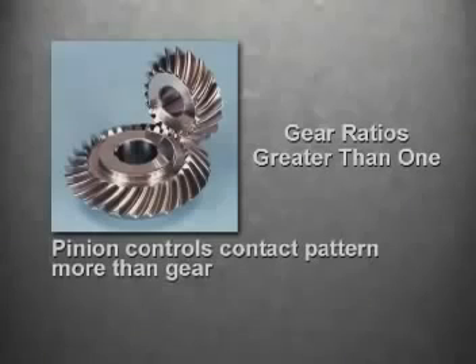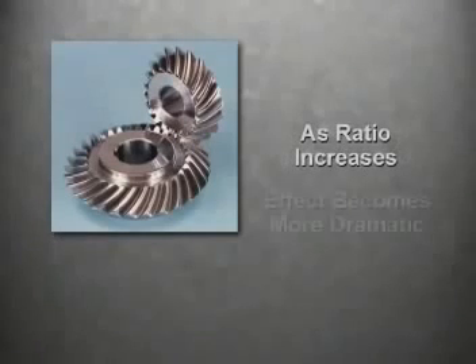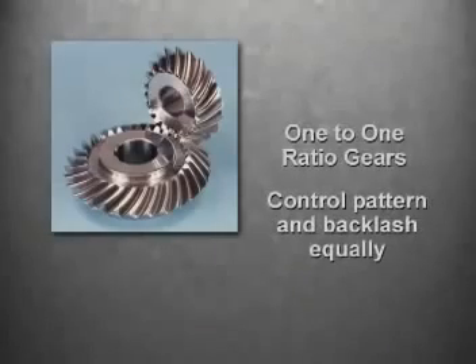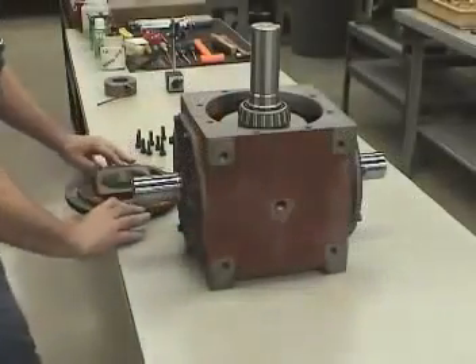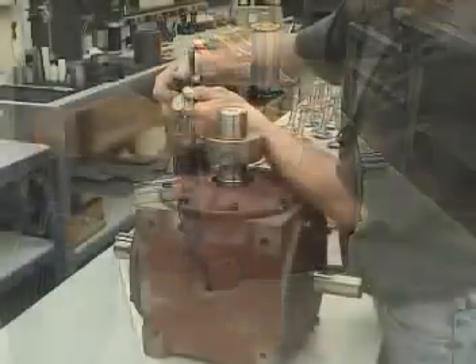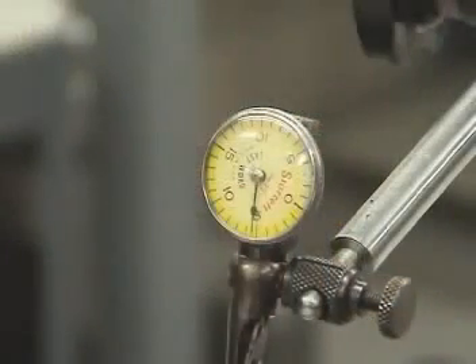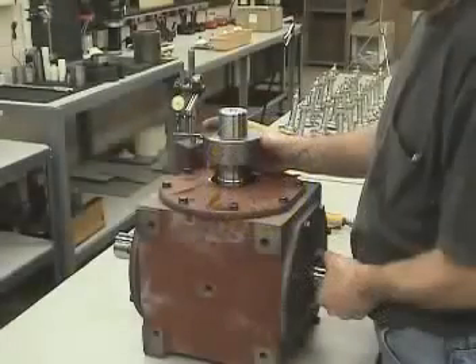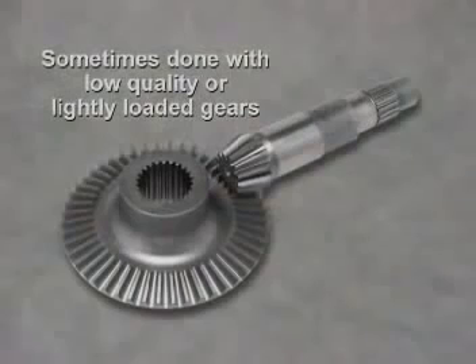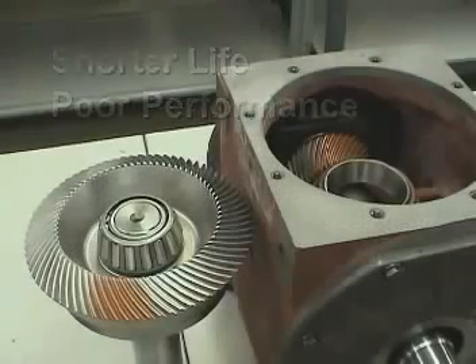On gear ratios greater than one, the pinion position controls the contact pattern more than the gear, while the gear controls the backlash more than the pinion. As the ratio increases, the effect becomes more dramatic. One-to-one ratio gears control pattern and backlash equally. Frequently, an assembly technician will assemble the bevel gears and obtain the desired amount of backlash without regard to the mounting distance. It's actually possible to obtain a proper backlash reading in this position, but overlooking the mounting distance can have a very negative result. Although this approach occasionally works, it is risky when the gears are loaded to their maximum capacity, most often resulting in shorter life and poor performance.